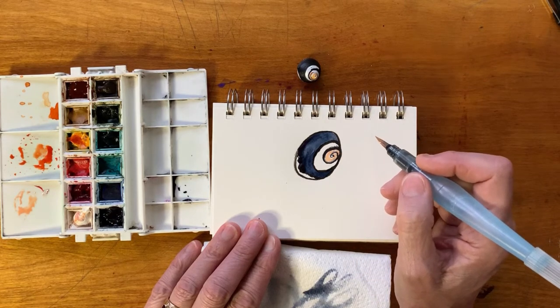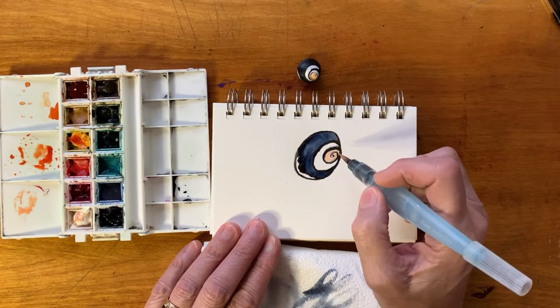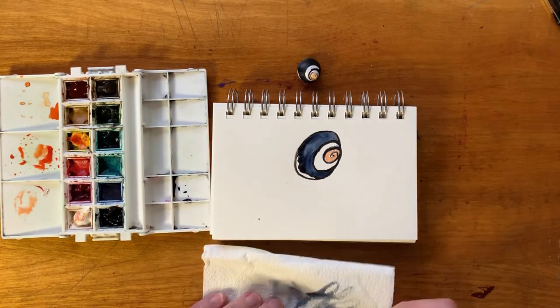I might discover that I've done this a little too early and I'm going to pick up some of the ink — if that happens just blot it up with the paper towel and wait until it's a little more dry.